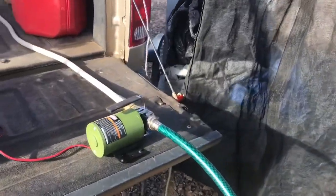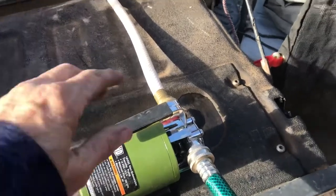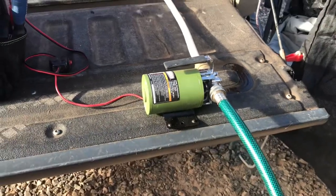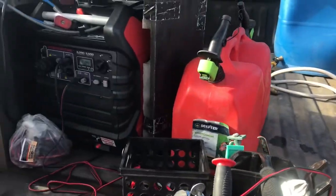Follow it back, follow it back to my little Harbor Freight pump which isn't leaking now, but it was leaking a little bit a minute ago. So I tightened it up and then I have my pump running from the generator.